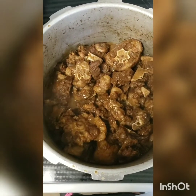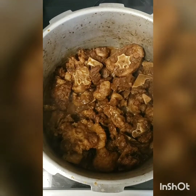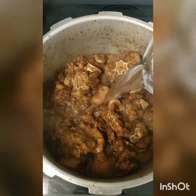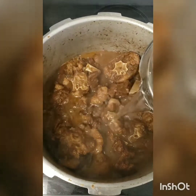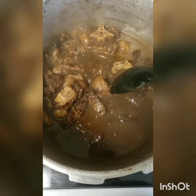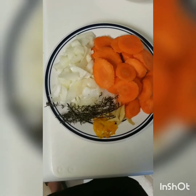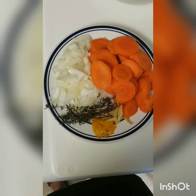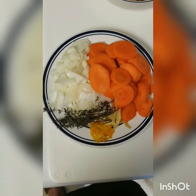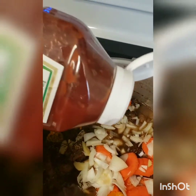After browning for a while, I'm going to add some boiling water, then cover and leave to pressure cook until tender. Now that the meat is cooked, I'll be adding the remaining ground seasoning including the carrots, the other half of the onion, carrot, thyme, ginger, a piece of scotch bonnet pepper, and a little ketchup.